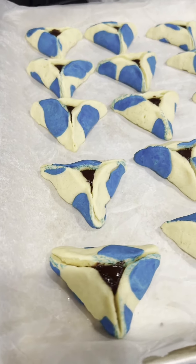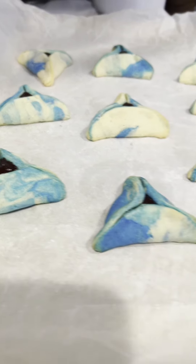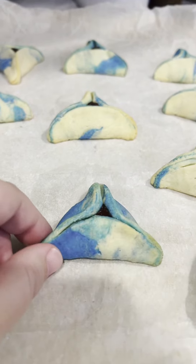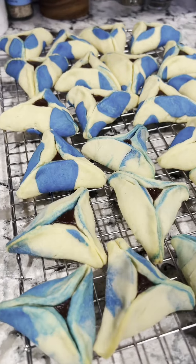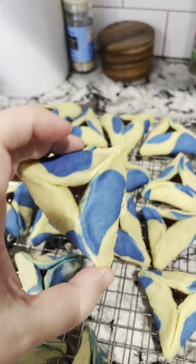These came out so freaking cute — oh my god, they're perfect. And this is how the tie-dye ones came out. Oh, this one is really cute. Are we giving blue and white vibes right now? I think so. Look at the bottom of these — I love it.